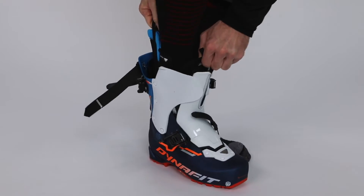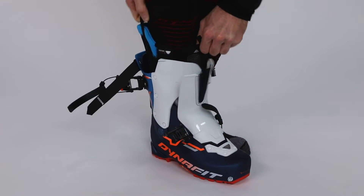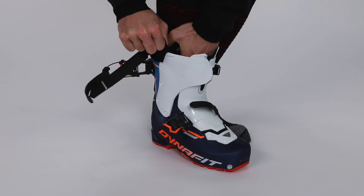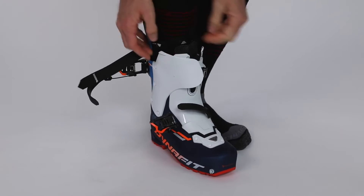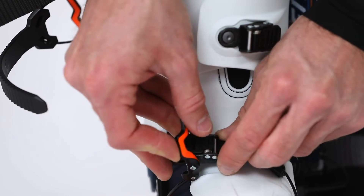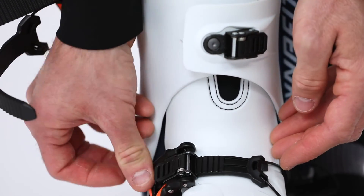At this point you can step into the boot and start to close it from the toe, from the front, with the first buckle, adjusting the ratchet properly in relation to your feet.